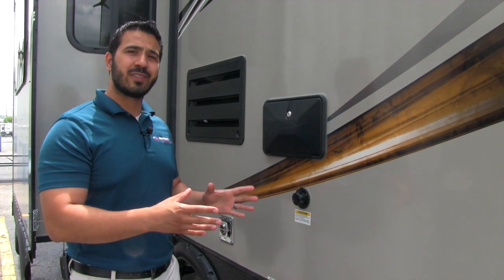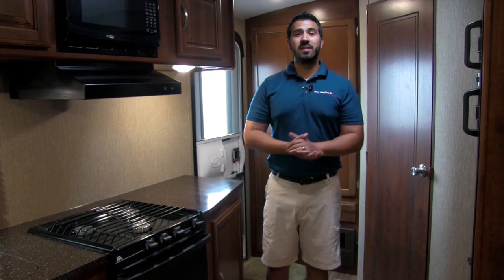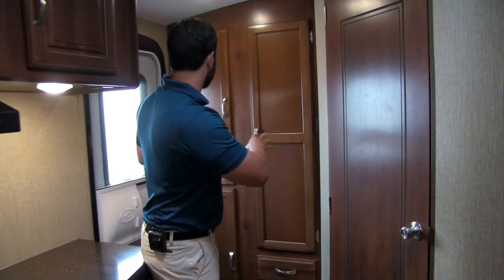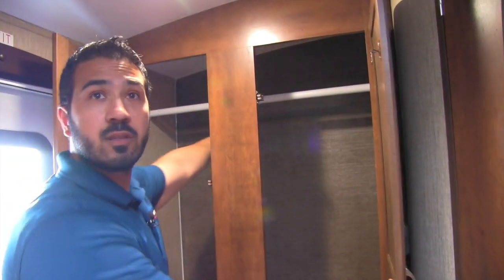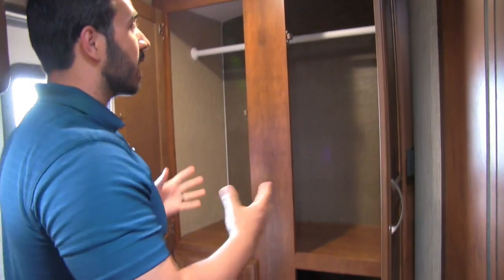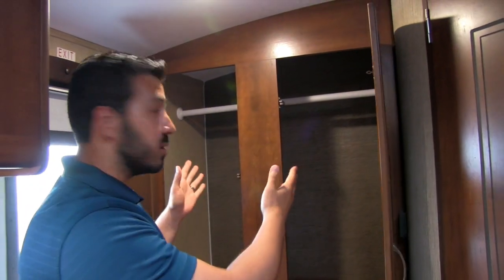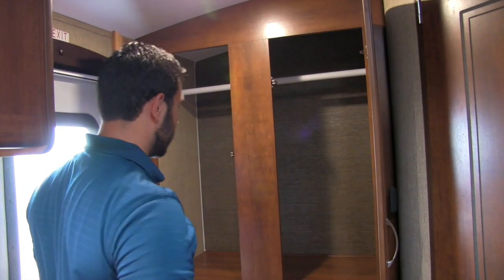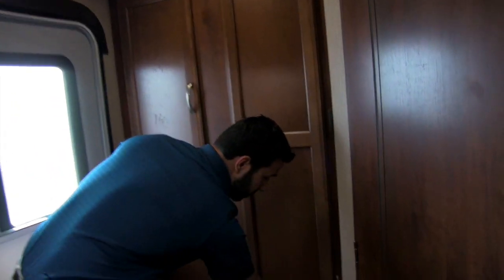Let's go take a look at the gorgeous inside. Welcome to the 2017 Keystone Passport Elite 23RB. Let's start right in the back — as soon as you come in the door, take a look at this huge wardrobe space going all the way across. You can use it for clothes, hang up your jacket when you come in, and there's a nice cubby down here for shoes. I just love the availability of the storage there.